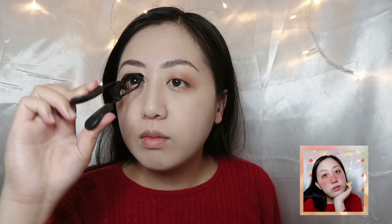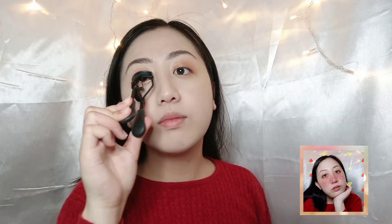Next up, I will be curling my eyelashes and putting two to three coats of mascara from my Nisha 4D mascara.